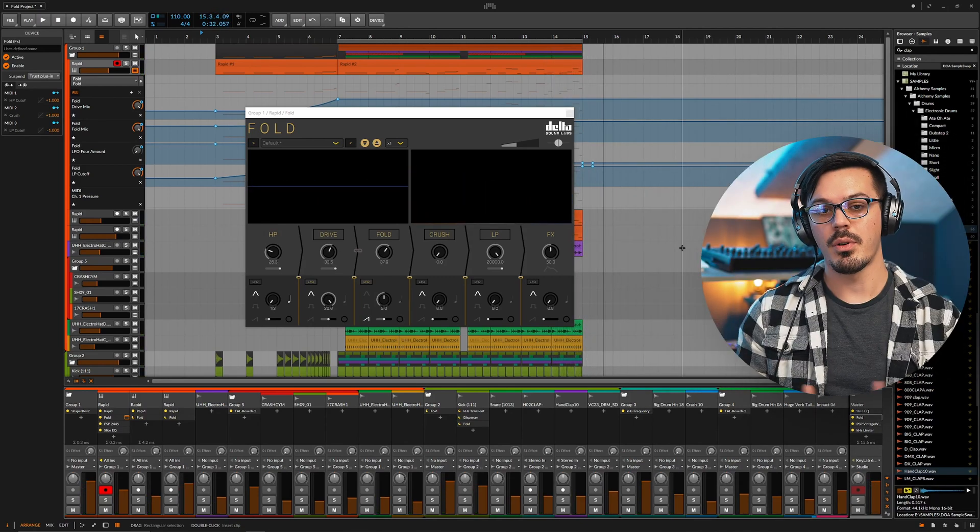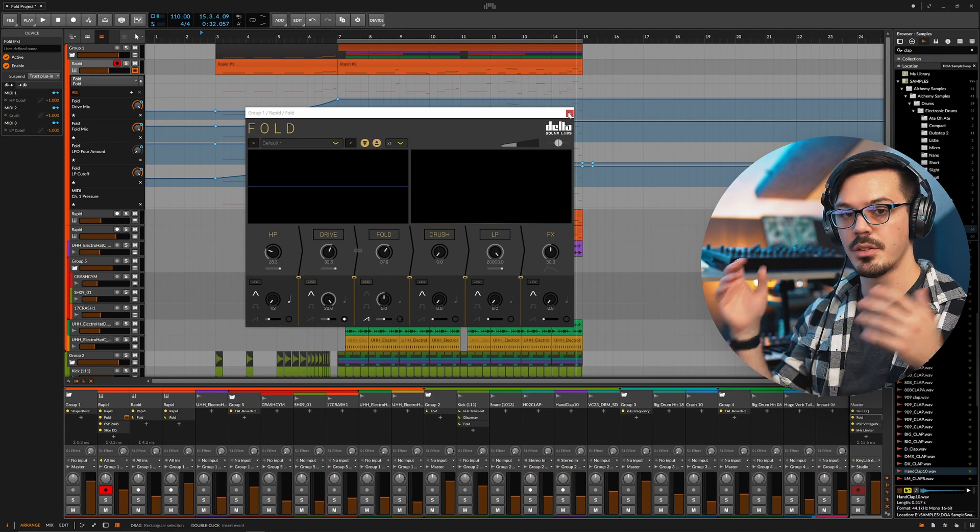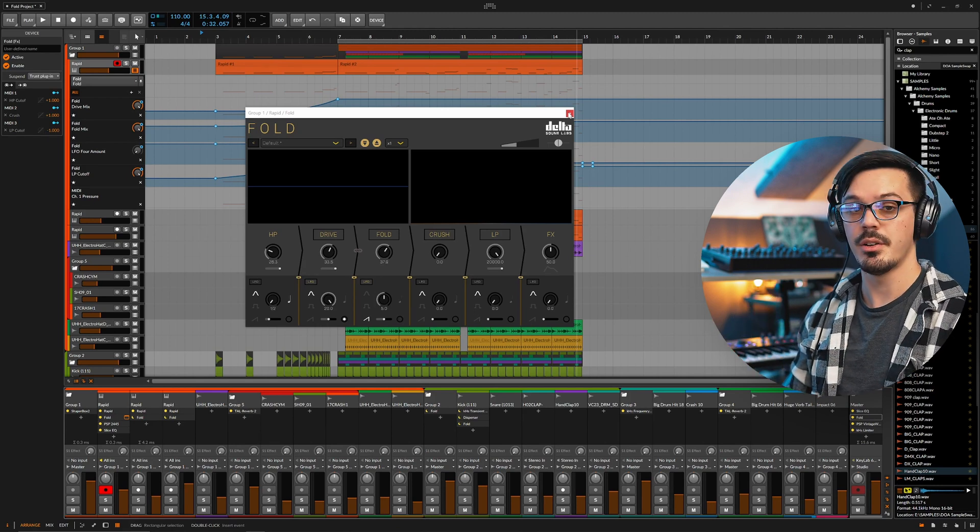And that is the power of Fold. The nice thing about this plugin is it functions both as more of a subtle mix utility and also as a powerful creative tool to totally reshape a sound. Let's break down a few of the ideas I've used Fold for here in the mix that you can steal and try out in your own tracks.